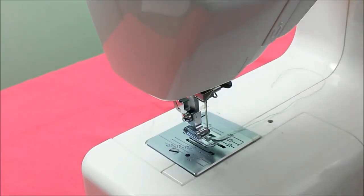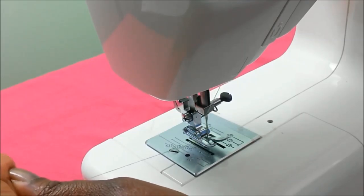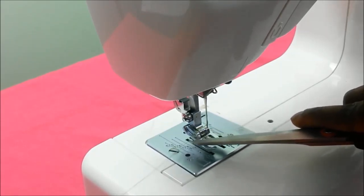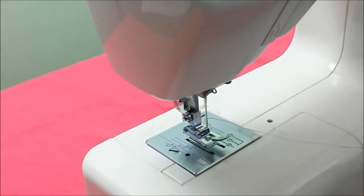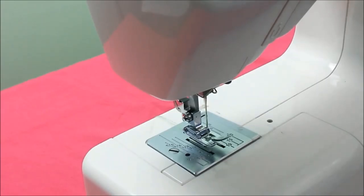To bring up the bobbin thread on the front-loading machine, hold the tail of the top thread in your left hand, take the balance wheel and turn it towards you so the needle goes down, then turn it all the way back up for one complete revolution. If you tug on the thread in your hand you will notice a second thread — that is the bobbin thread, which the top thread has picked up by taking the needle down. To start sewing, you now have a top thread and a bobbin thread. Pass both threads to the back of your machine through the presser foot, and you are ready to sew.